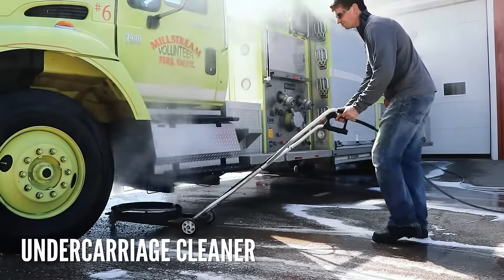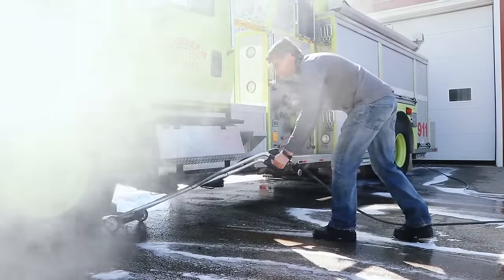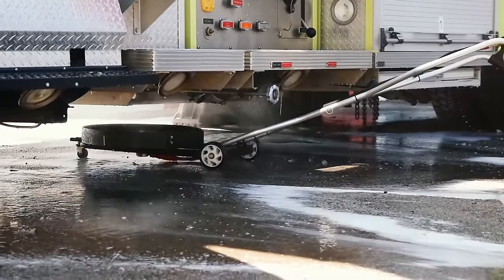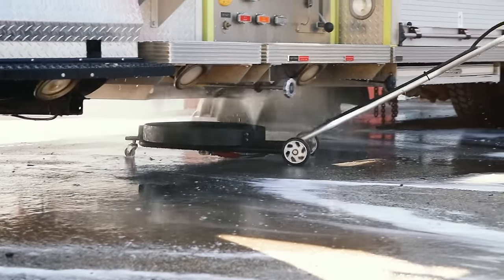The undercarriage cleaner is another one we strongly recommend, again for cleaning the undercarriage. The salt, brine, and other material sits very close to the truck body, so if you can get those areas cleaned regularly, it prolongs the life of the vehicle.